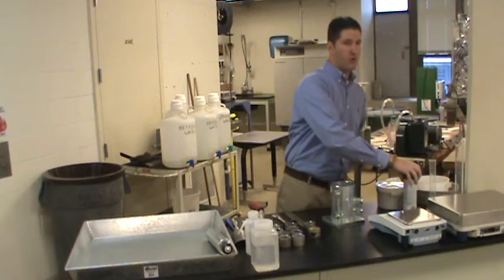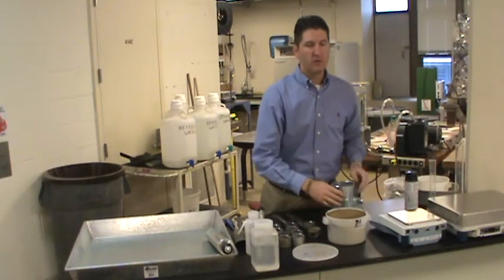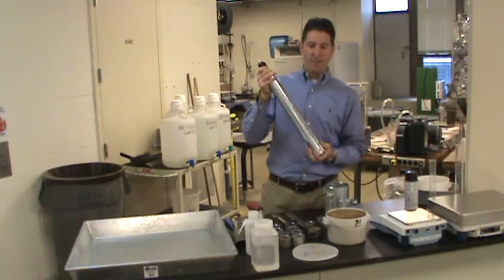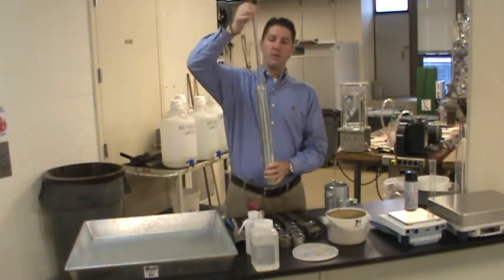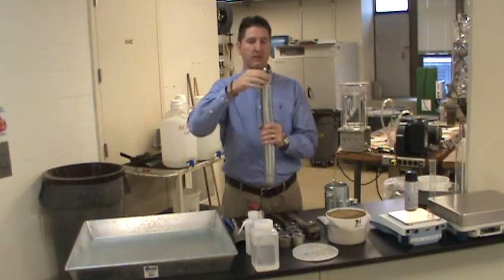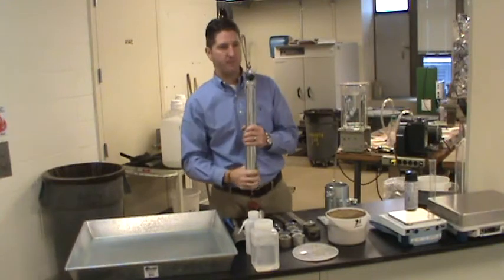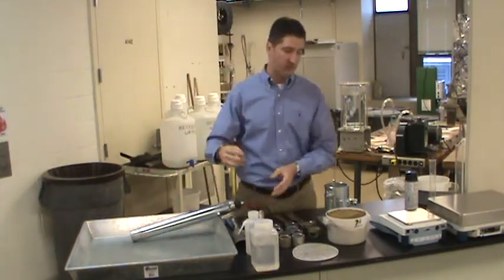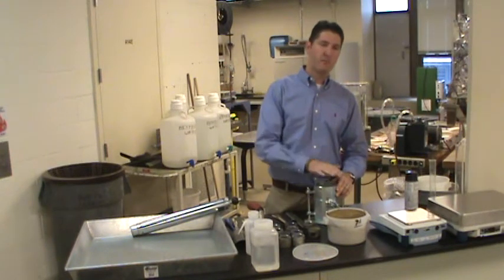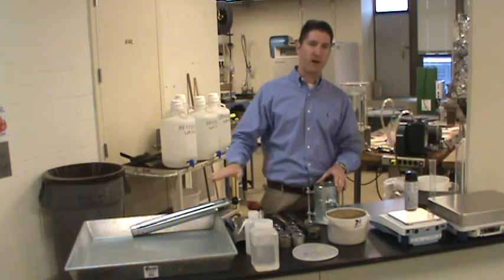The next step is to compact the soil provided in a container such as this. We're going to compact it using the standard Proctor hammer — a five-and-a-half pound hammer with a drop height of 12 inches. The drop height occurs when the plunger has been pulled up to the top and allowed to free fall down to compact the soil below. We're going to compact the soil using three lifts. It's critical that we use three and only three lifts. The hammer is dropped 25 times on each lift for a total of 75 drops of the 5.5-pound hammer.